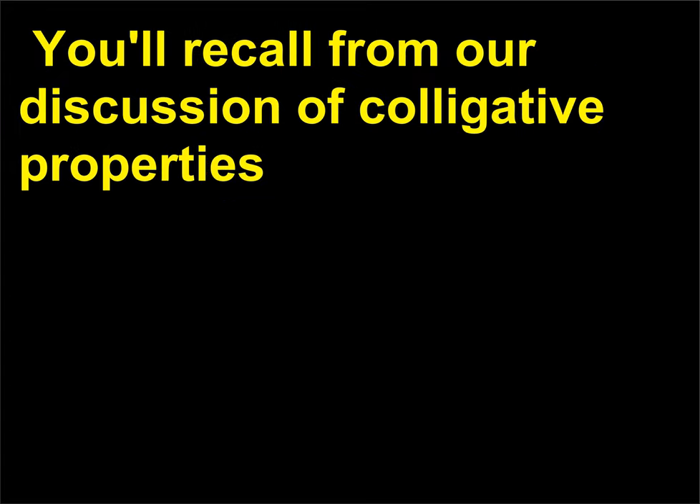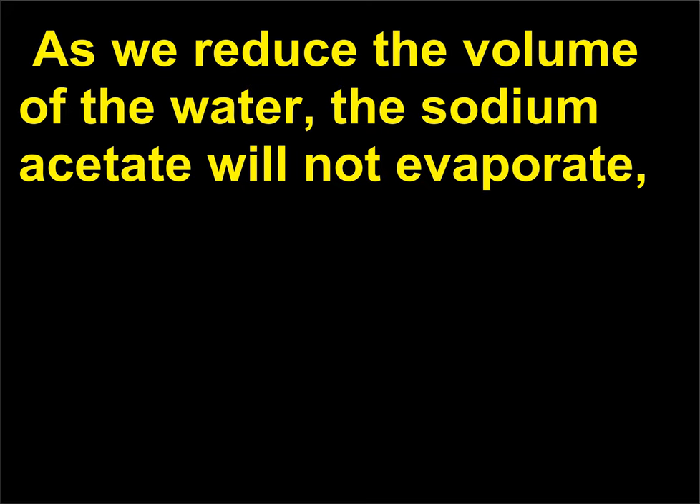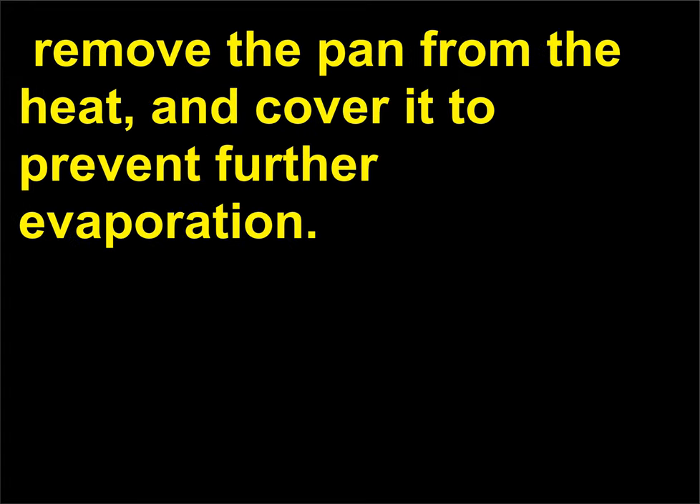Our goal is to form a very concentrated hot solution of sodium acetate. You'll recall from our discussion of colligative properties that the solubility of a solute is higher at higher temperatures. As we reduce the volume of the water, the sodium acetate will not evaporate, and we will be left with a concentrated solution at high temperature. When you notice a film start to form on the surface, remove the pan from the heat and cover it to prevent further evaporation. Place it on the countertop or in the refrigerator to cool.